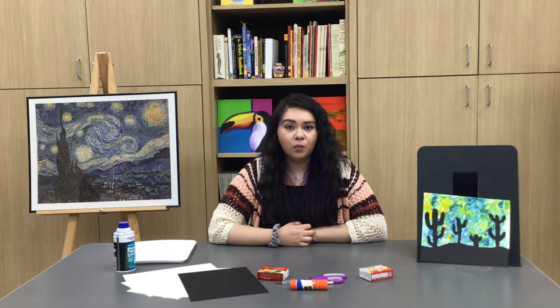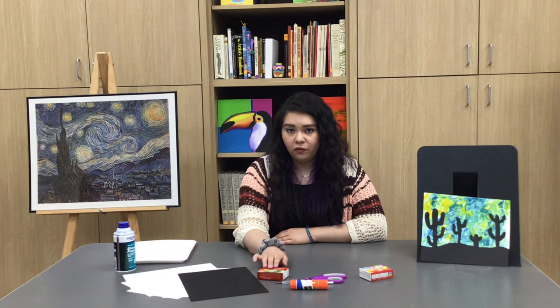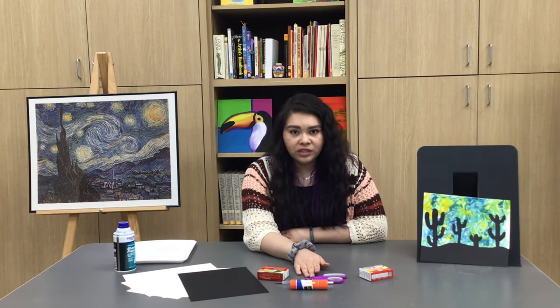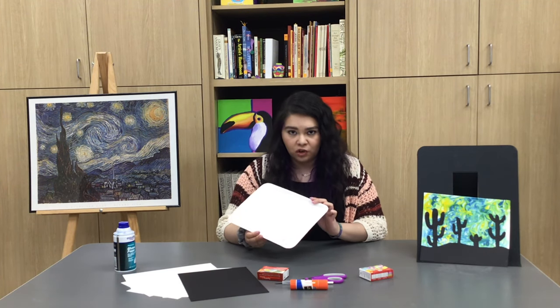For this project, I recommend using watercolor paper or any kind of thick paper you might have at the house. You're also going to need shaving cream, food coloring or liquid watercolor, something to cut with either scissors or an exacto knife, and a glue stick.